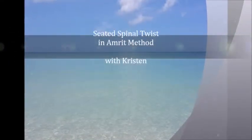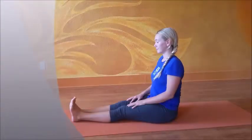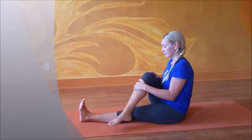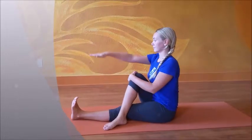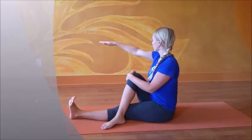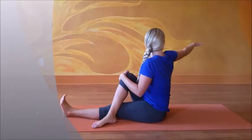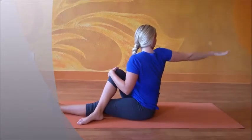Seated spinal twist in the Amrit method with Christian, or Matsyandrasana. Begin on the mat, toes pointed up, cross your right foot across your left knee, wrap your left arm, extend your right arm palm facing down. Inhaling as you exhale, watching your fingertips, twist all the way around until you cannot go any further — without force, without pushing.